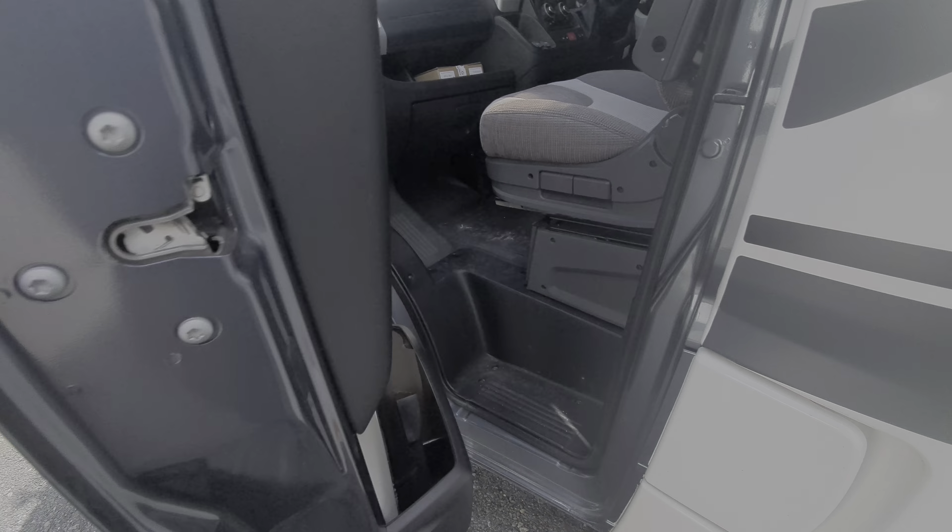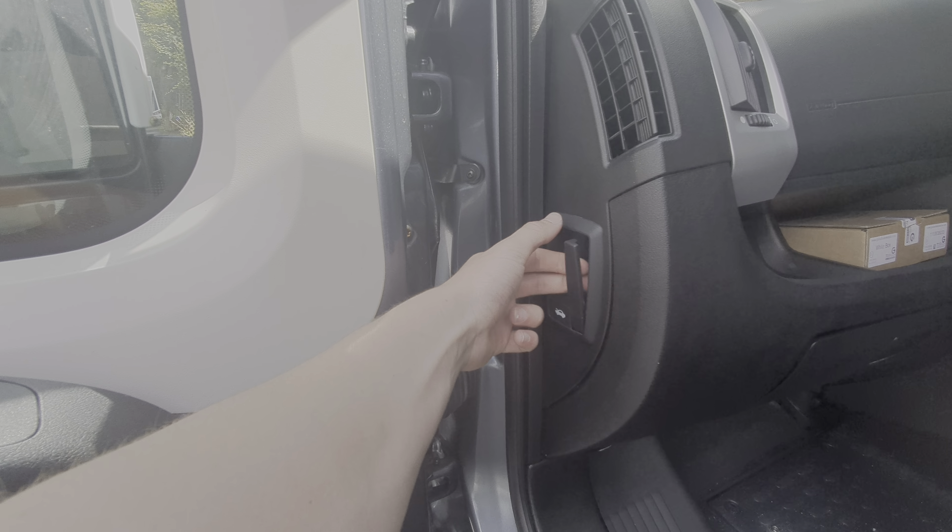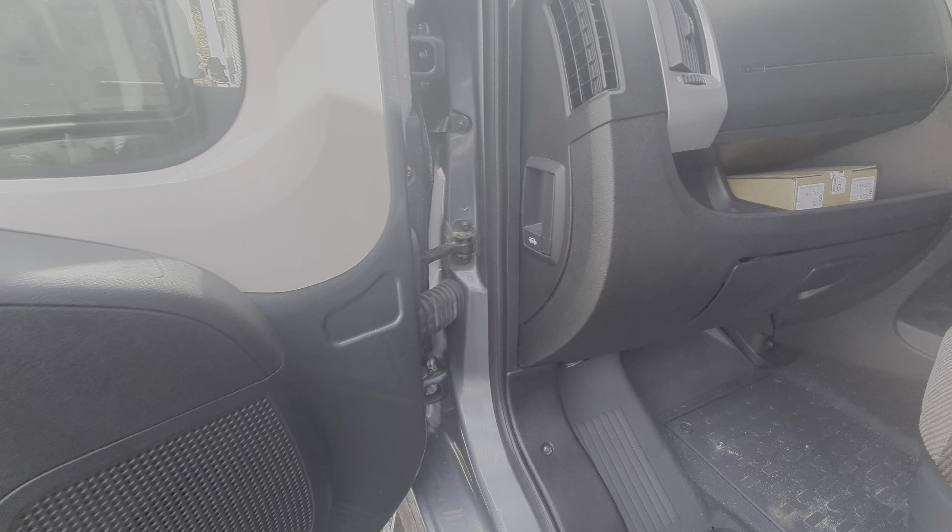Opening up the passenger door, you'll notice you've got your bonnet release catch which is just on here. Pull that and that will release the bonnet.